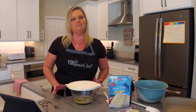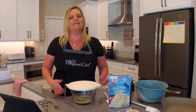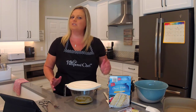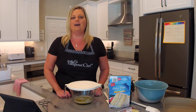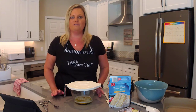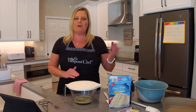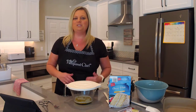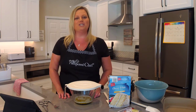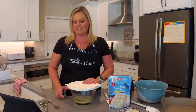Chess cake is kind of like ooey gooey butter cake if you guys follow Paula Deen — it's basically the same thing, but the recipe that was given to me was called chess cake and I've just called it that ever since. I've got everything prepped out. We're going to put this together really quickly and then it'll bake at about 350 for 40 to 45 minutes until the top is nice and golden brown. So let's go ahead and get started.